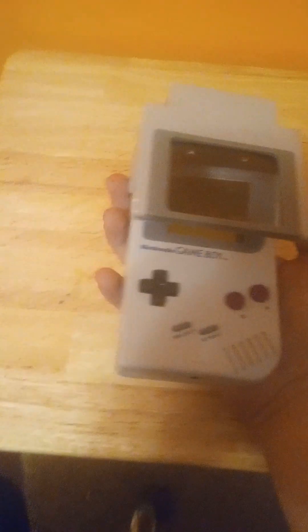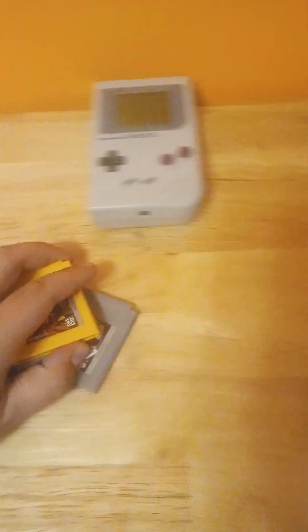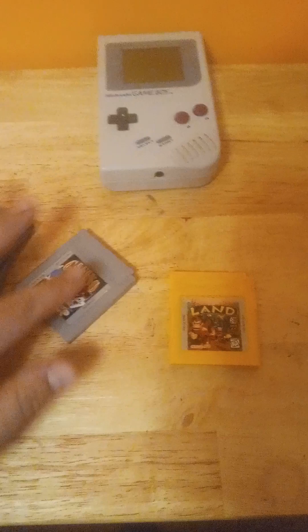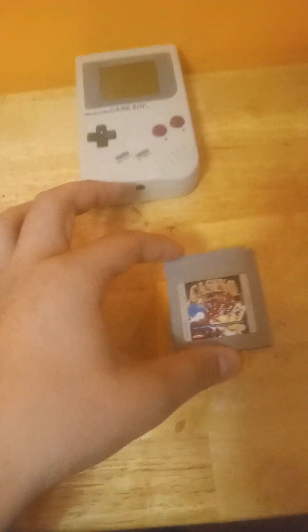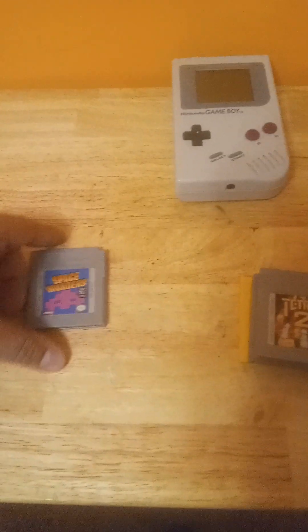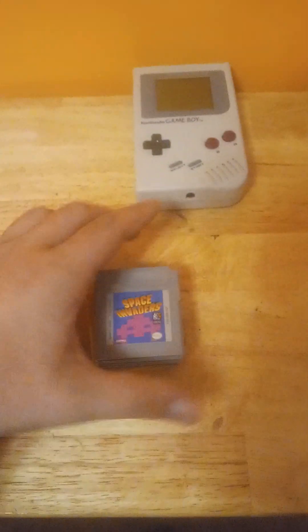A cool thing about the Game Boy is that it actually has a headphone jack on the bottom, which not even modern iPhones have — so that's something pretty cool. I don't have a lot of games for the system, but what I have is Donkey Kong Land, which is a pretty good one, Casino — basically gambling on the Game Boy — Tetris 2, and Space Invaders, an arcade classic.